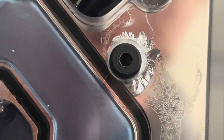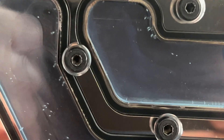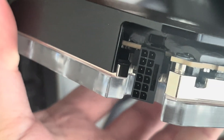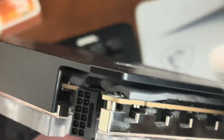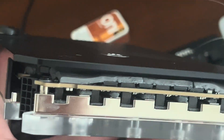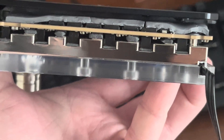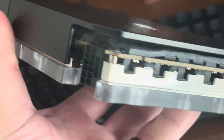Got this going on here as well. All these are okay, so no issues anywhere else. Connector here — looking beautiful. That is a full coverage thermal pad on the backside; it covers the entire PCB, which works very well.